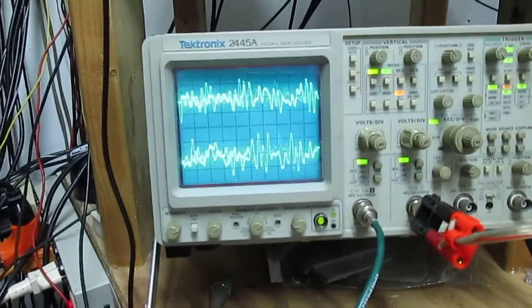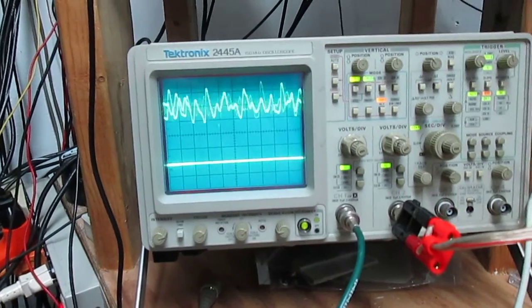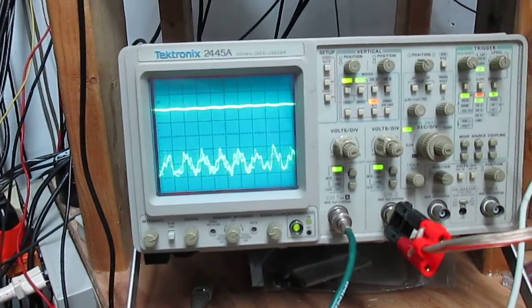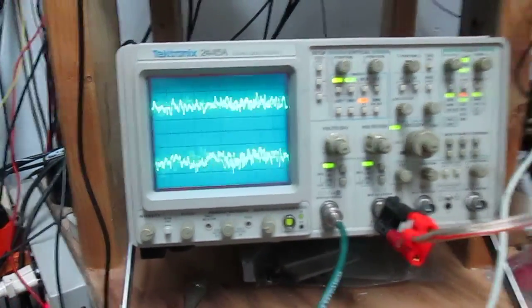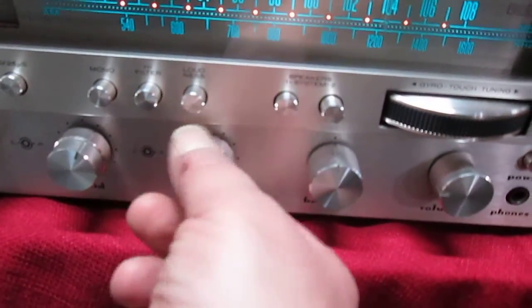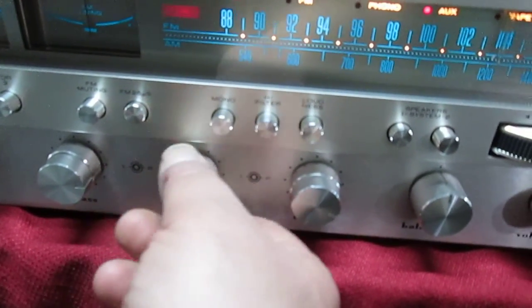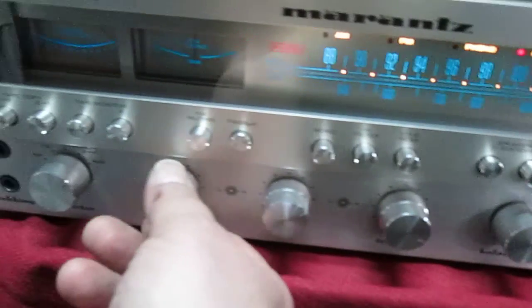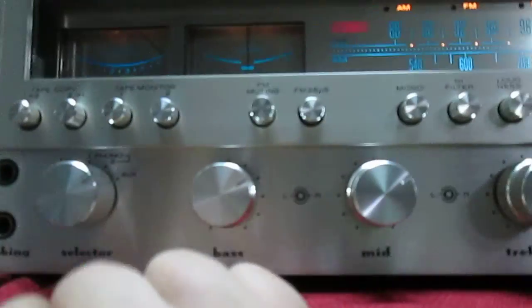We took the oscilloscope right now, you can see it. Left channel, right channel. Here's your treble, mid range, bass. It's on auxiliary right now, hooked to a CD.